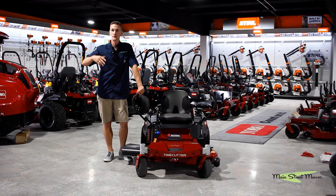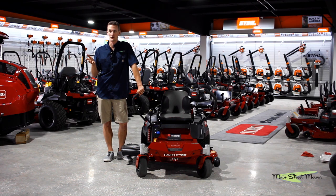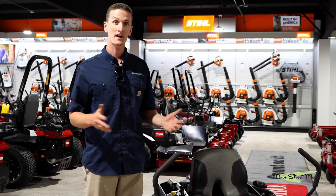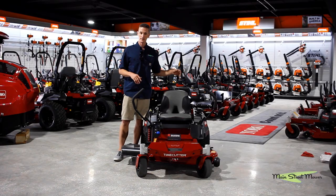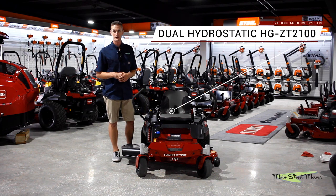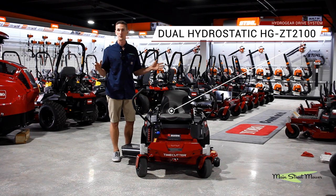If you keep scrolling you're gonna get into some fab deck models — if you need a thicker deck because you have a really sandy environment. But if not, this is the mower for you. The price point's better, the cut's better. Comes with a three-gallon tank, a full-size battery, and a Hydrogear ZT2100 hydro system which is bulletproof.